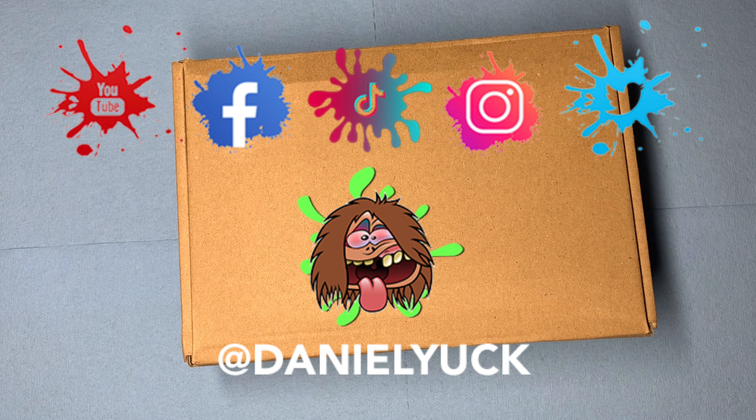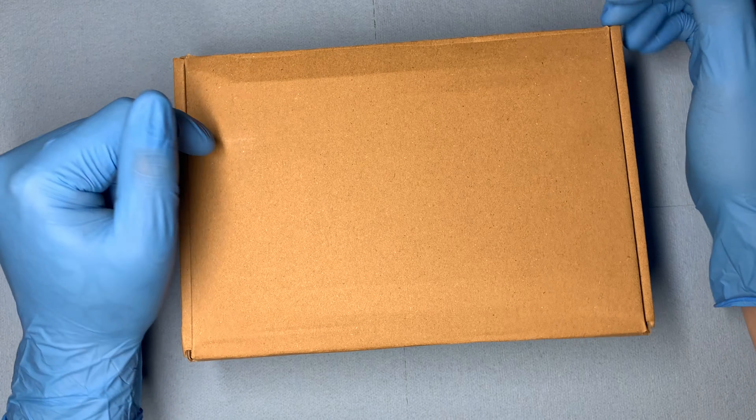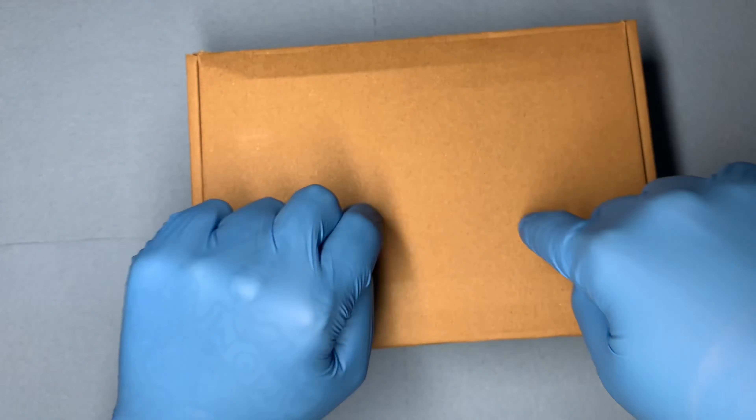What's up everyone? Daniel Yuck here. Thank you all for tuning in today. I appreciate it. Today I'm going to bring you all an in-depth review and we're going to take a first-hand look at this wireless tattoo machine by a company called Xnet.